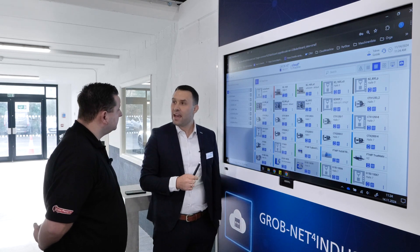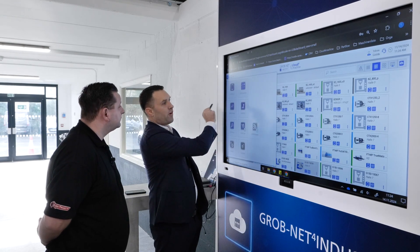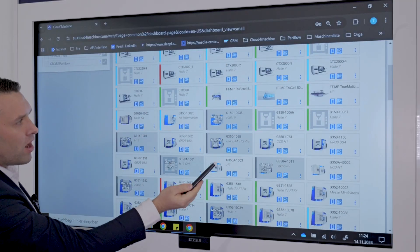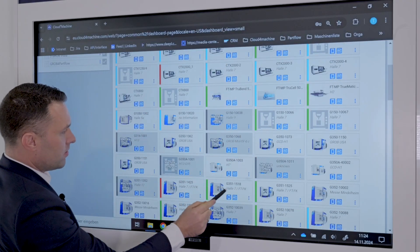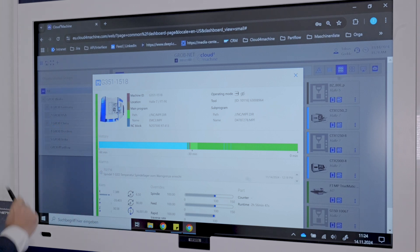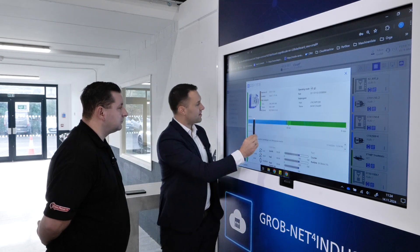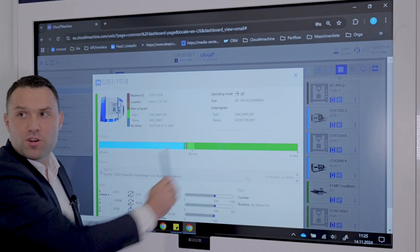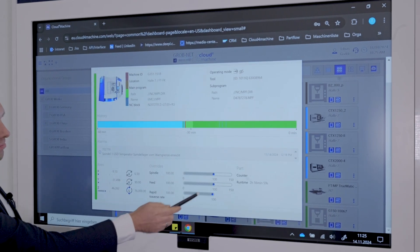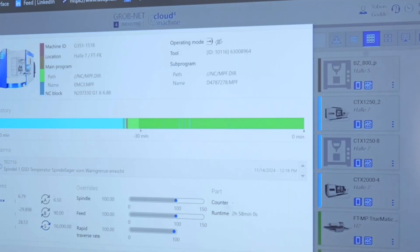The first application is our Grob for Lion app — it gives the live status of the machine. We select one machine, and here you can see the live status from Middelheim. Green means the machine is in automatic mode. In the last 60 minutes we had idle time, and afterwards we have perfect production. We can also see part information, the running time of the NC program, and the axis and override code.